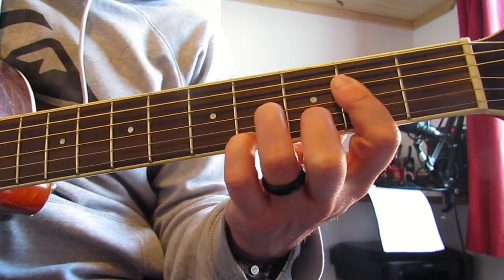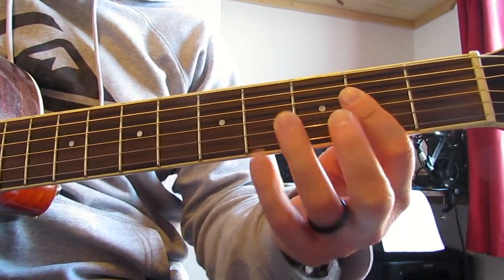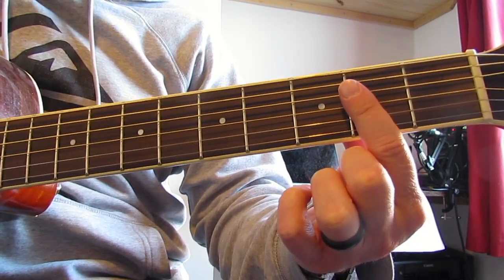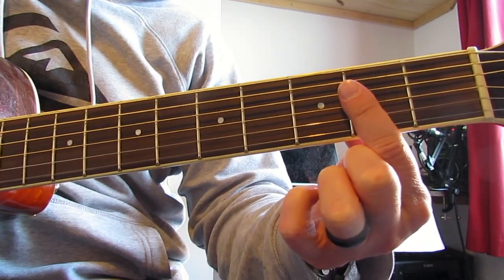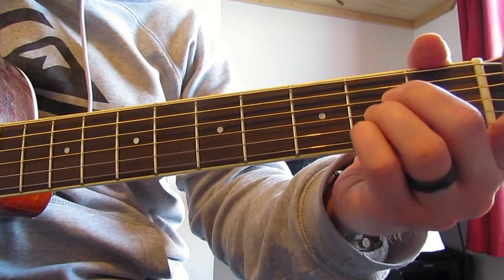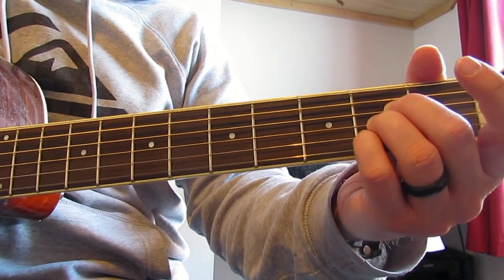I'm going to play that with my fingers - thumb, index, middle, ring - and then strum it with my thumb, so it sounds very different. Then I'm going to play second fret on the high E string; I just flatten my first finger down for that, and on the right hand that's the ring finger.